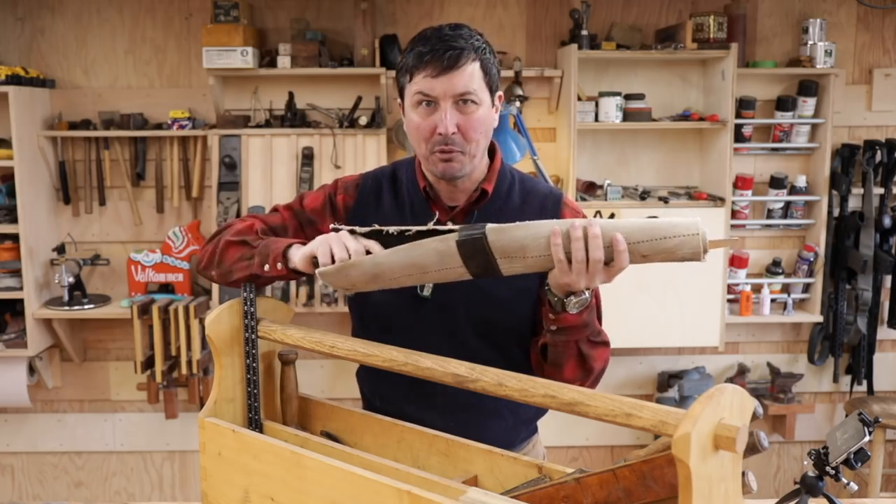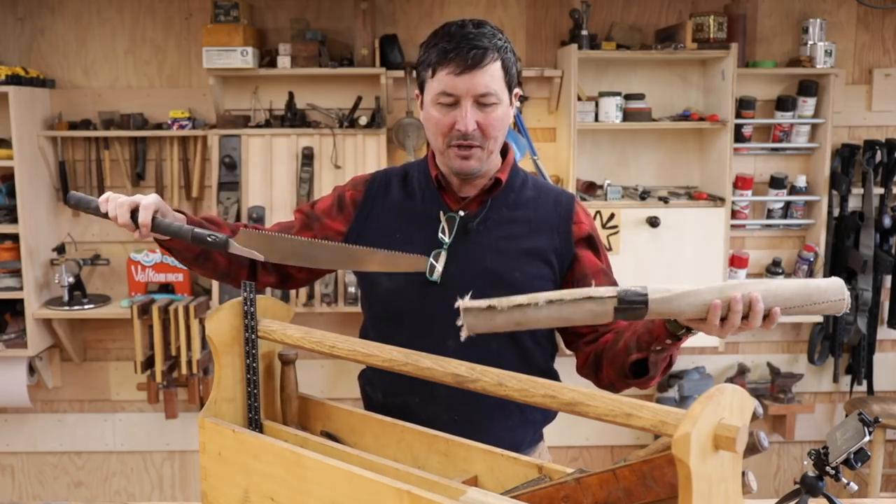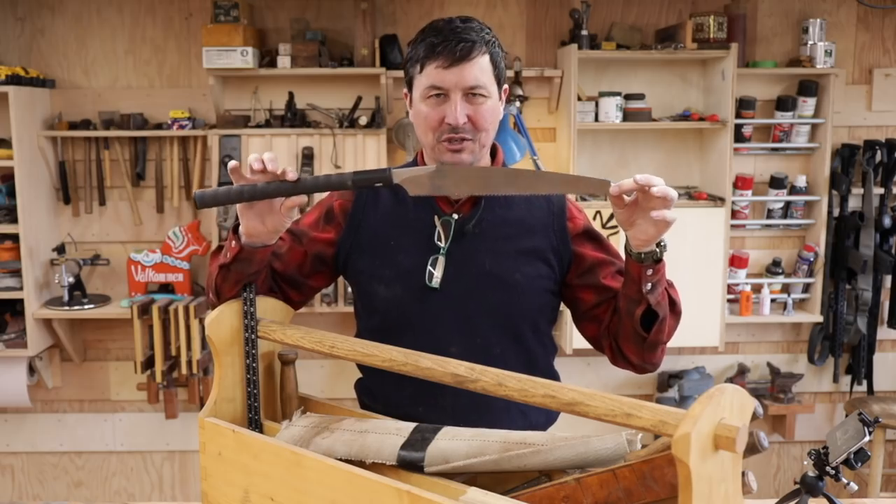So I thought this will be a perfect opportunity for us to build a traditional wooden sheath.